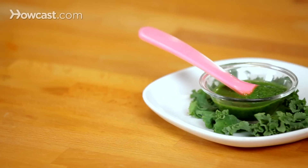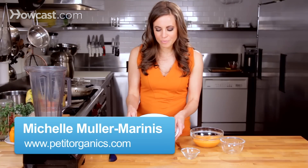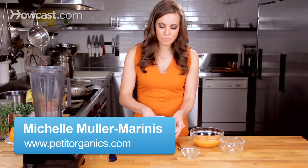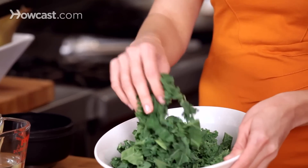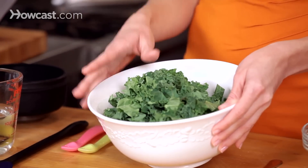I'm going to go over the best techniques for making kale puree for your baby. I have kale pre-prepped in this bowl — roughly three cups of kale with the stems removed and chopped into about one-inch pieces.